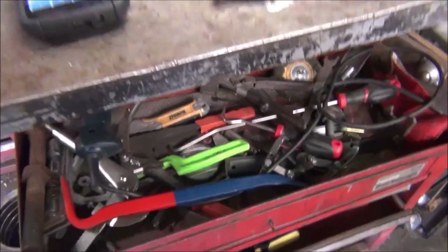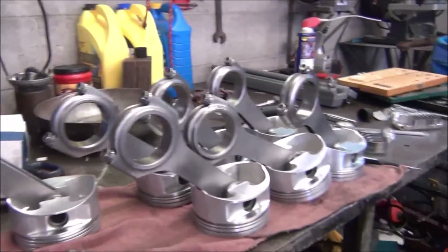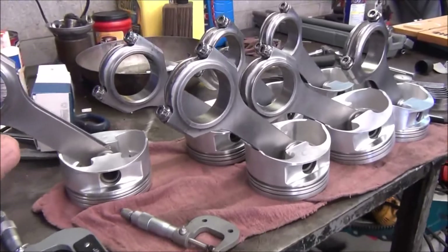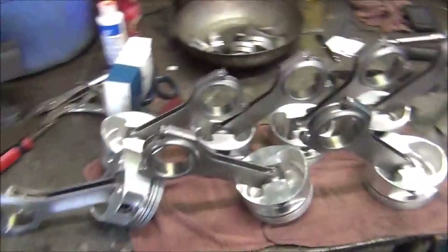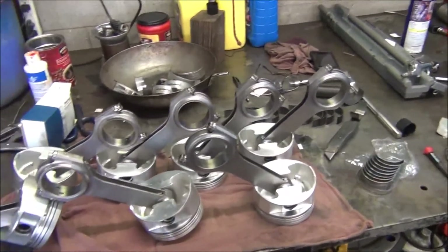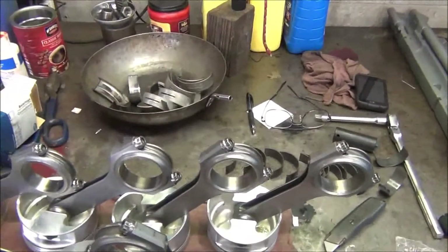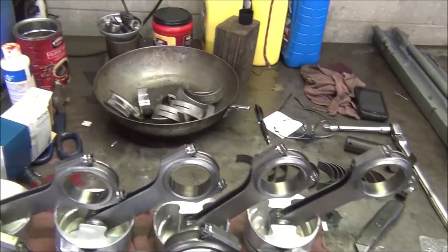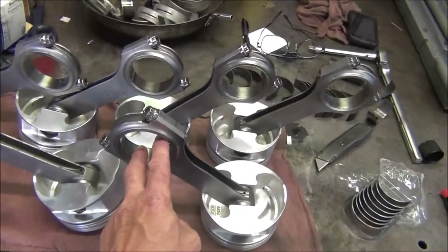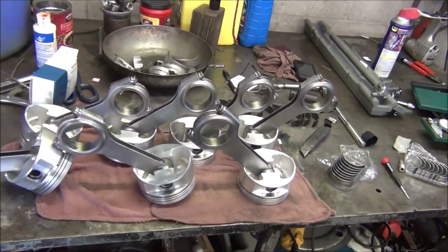I already checked all my rod journals and all my bearing thicknesses — they all match up, which makes it easier. I've gone through and checked every single one to make sure I get the proper diameter. They're all exactly the same according to my measuring instruments, hardly any variable at all — down to the tenths of a thousandth I couldn't see any difference. I also checked them both ways to make sure they're good and round, and they all seem to be dead on.